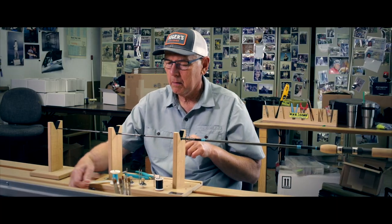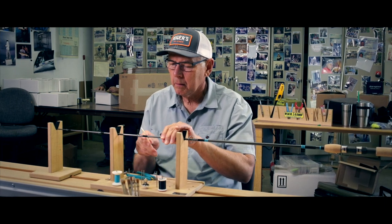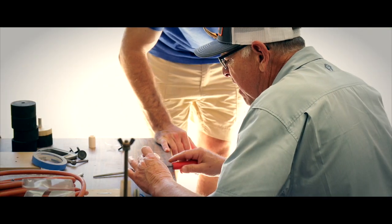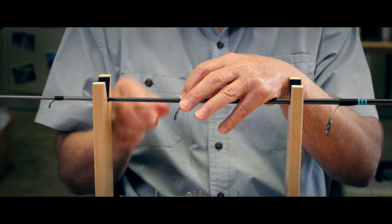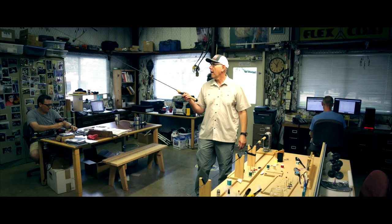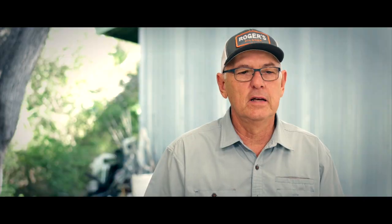I knew the buyer down there — it was a big store with salesmen lined up trying to sell them stuff. The salesman saw me and said, 'Roger, what are you doing there?' I said I had this finish for coating rods and showed him the rod. He didn't look at it for ten seconds before he said, 'Yeah, give me 12 dozen.' I said, 'Well Henry, I ain't got but 36 bottles.' He said, 'Give me what you got and bring the rest later.'